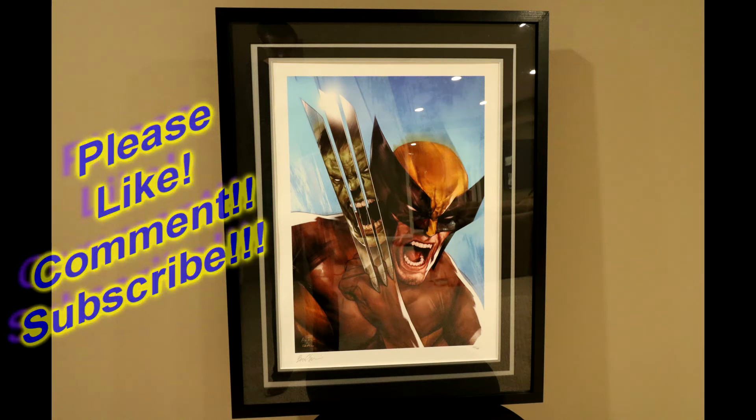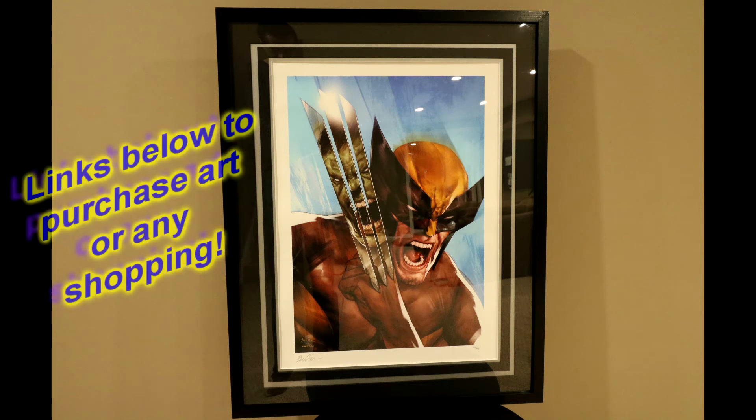If you're interested in picking this print up or any Sideshow art prints, check the links down in the description below. This one runs about $100.